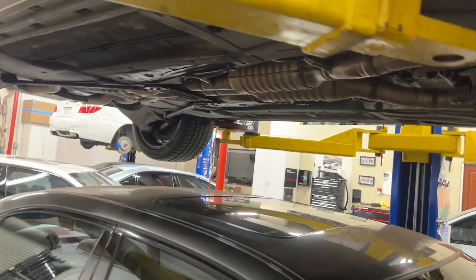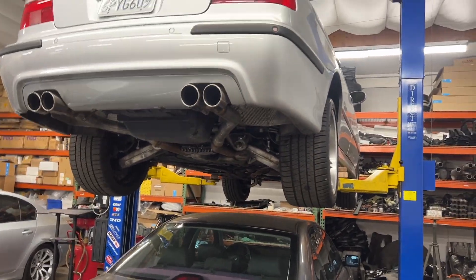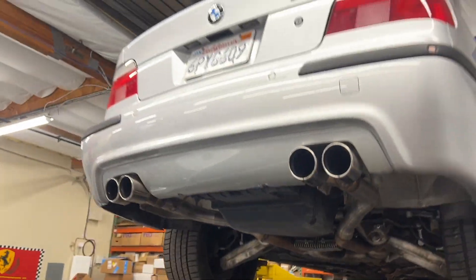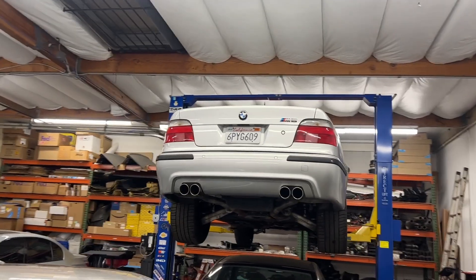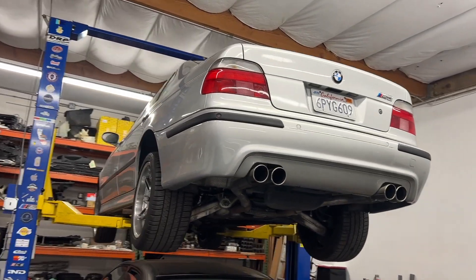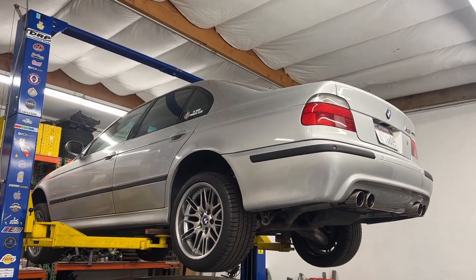Then moved on to coding the airbag module, which Nate had not yet installed — he thought I needed it outside of the car for coating, but that wasn't the case. I needed it in the car, so we removed the center console, put the module in, and coded it to the VIN. The old module was a pain to get out, but it's done. No more codes — before we had codes for power supply on every airbag in the car. To me it just looked like a haywire module, and that turned out to be the case. Same version number, same part number — 2.5 and 727 are the part and version numbers.